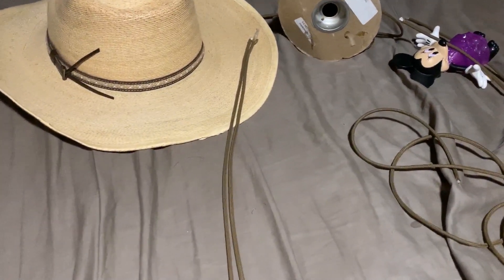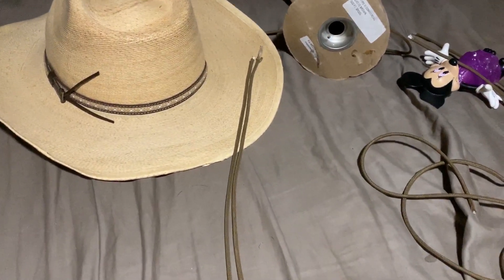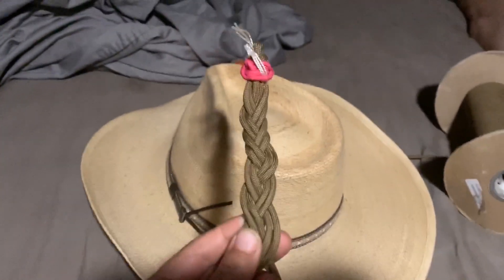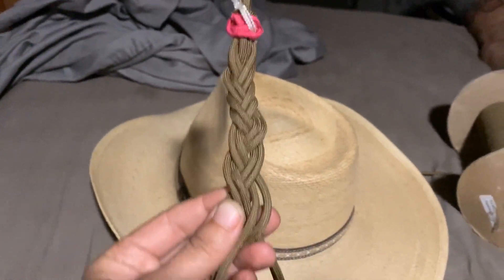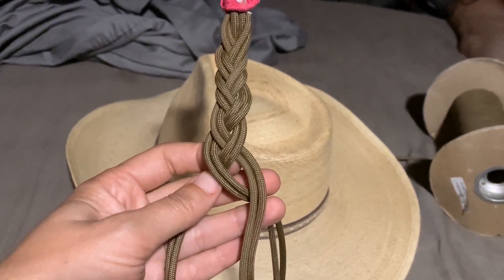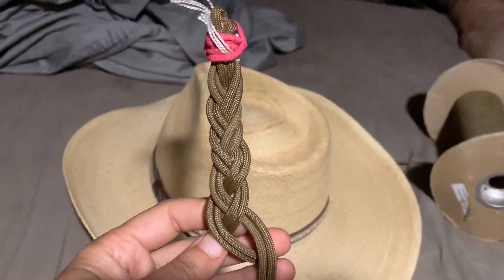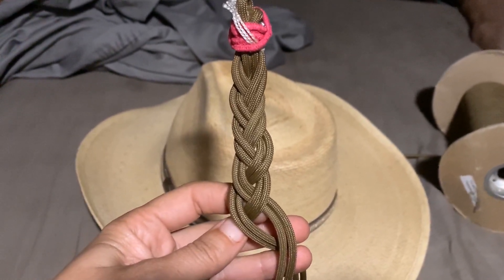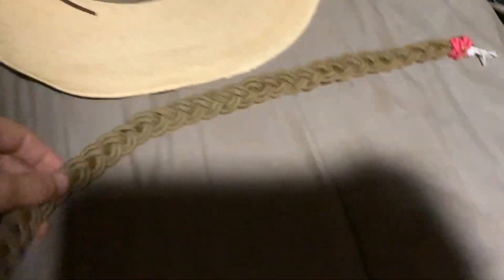I'll show you the finished product. I don't think this is the actual weave I intended to set out with, but it's actually really super easy — I'm literally just weaving it. This way I can completely unravel it at any time, and I think it's going to look good. So I finished it all up.